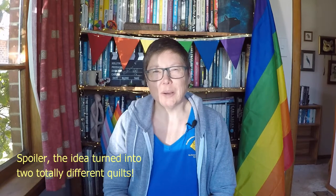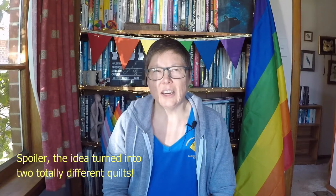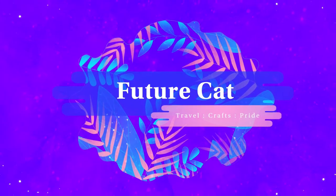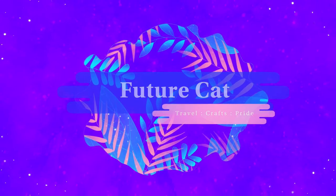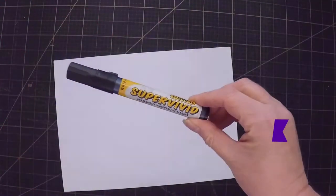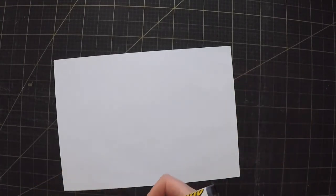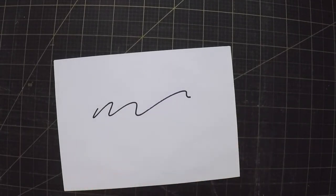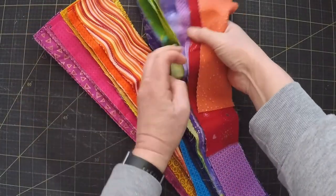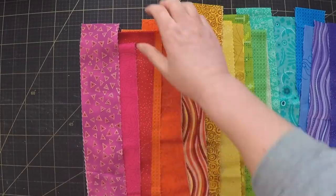I've already got a glimmering of an idea, I'm just not quite sure exactly how I'm going to do it, but it's going to be fun finding out. The word Vivid makes me think of a Vivid marker, which is a kind of a New Zealand version of a Sharpie. Specifically it makes me think of that scribble that everyone does when they find an old pen in the bottom of a drawer and want to test if it's dried up. I've got all these brightly coloured two and a half inch strips left over from the Rainbow Room quilt, so I'm thinking I can use them to make some sort of background for the scribble.